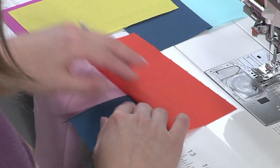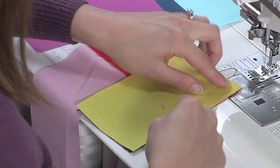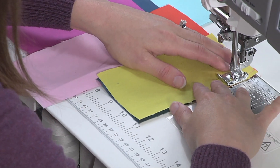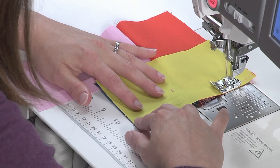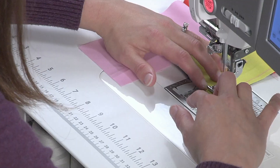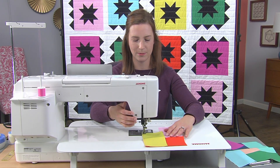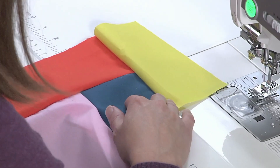I'm going to do another finger press, put my next piece on. And I'm going to sew the next piece on as well.